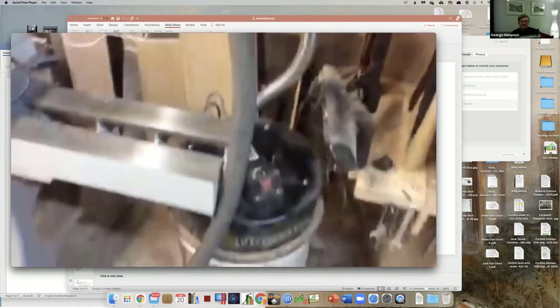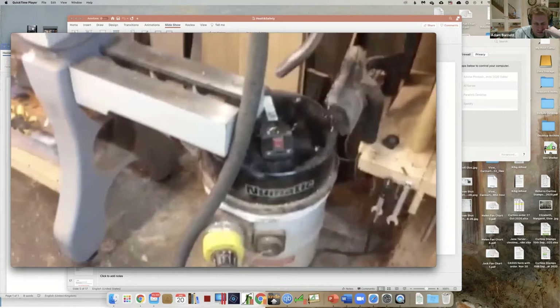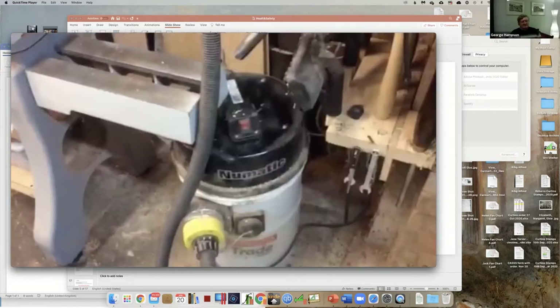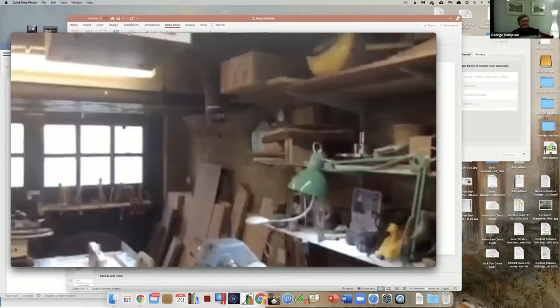Unfortunately I moved the hoover to this space when I put the new lathe in, and I've been too lazy to actually put the big tube into place. I really ought to get around to doing that.